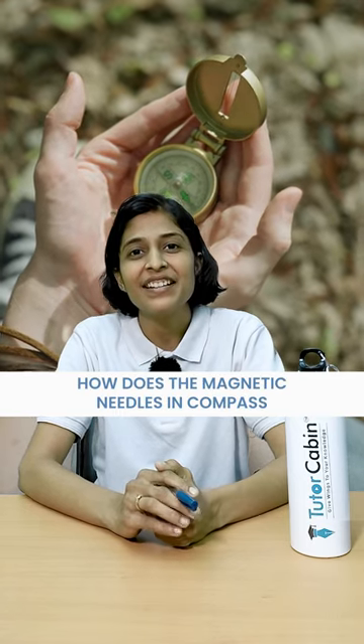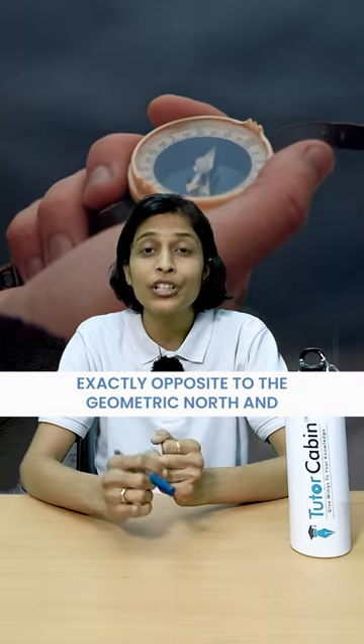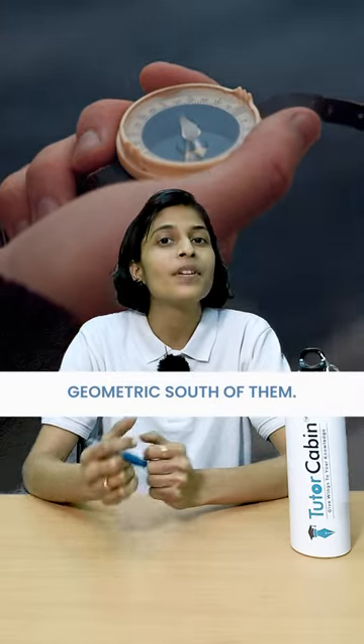How does a magnetic needle in a compass work? Our earth has its own magnetic field, due to which it has a magnetic north and magnetic south. The magnetic north and magnetic south are exactly opposite to the geometric north and geometric south.